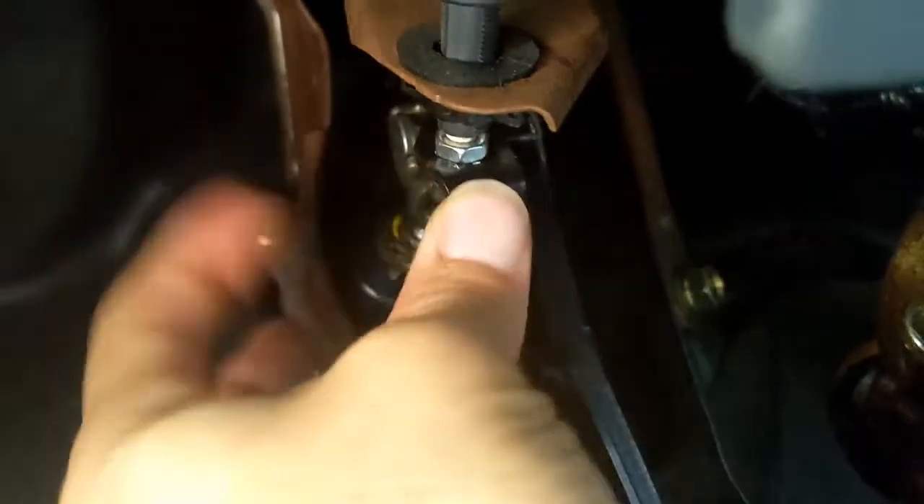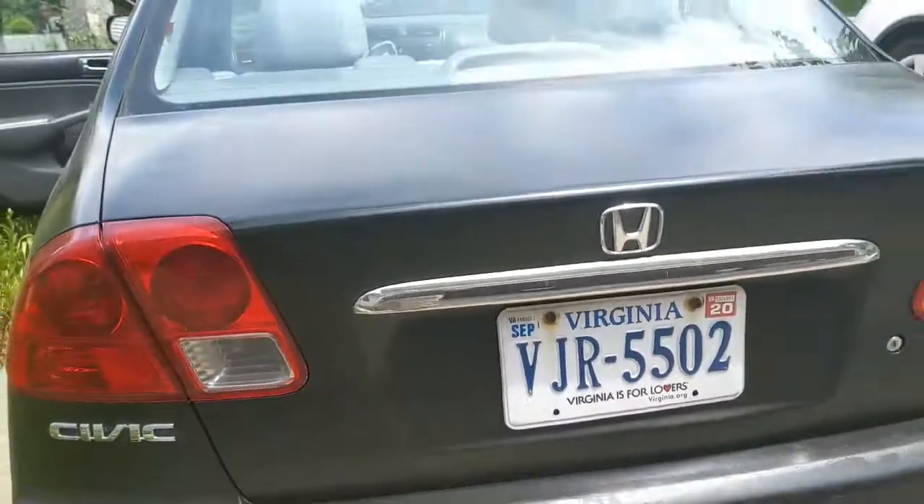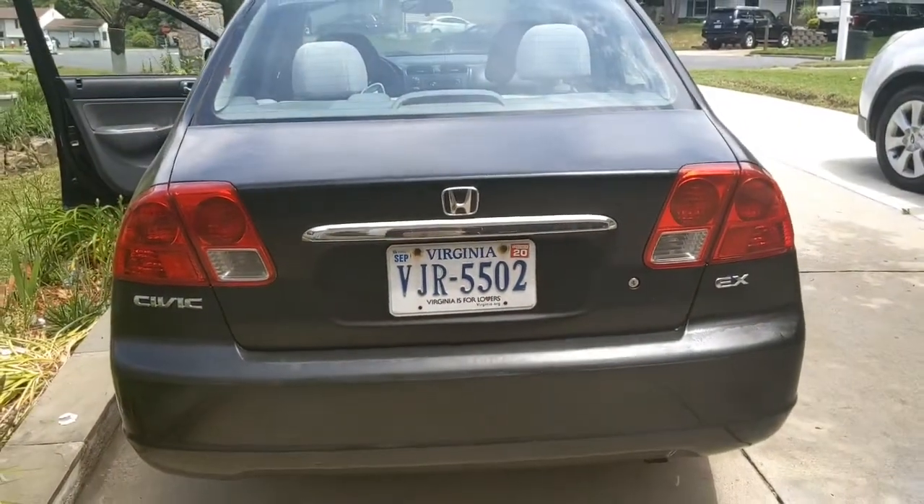Now I'm going to take this and bolt it behind so it stays there. Right now it's hand-tight, but I'll use tools to make it tight. If we go back, those lights should be off — and as you can see, they are off.